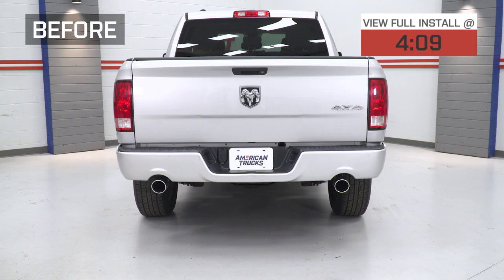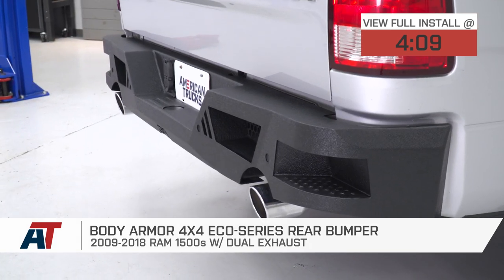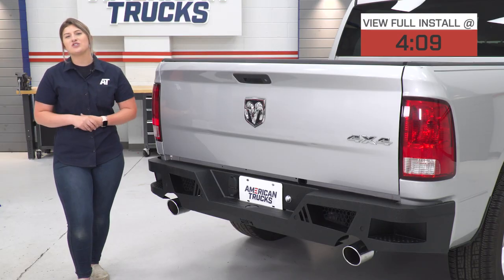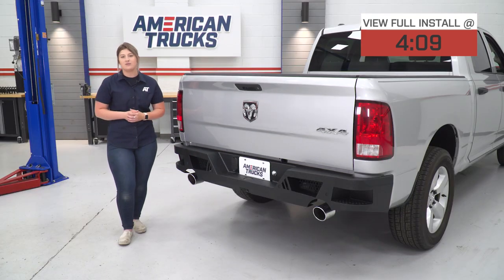Hey guys. So today, we're checking out the Body Armor 4x4 Eco Series Rear Bumper fitting all 2009 to 2018 Ram 1500s with the dual exhaust system. Now, if you're in search of a rear bumper that's gonna provide a lot of protection, utility, and of course an aggressive look to the rear end of the Ram, this option is going to be a great choice to take a look into.